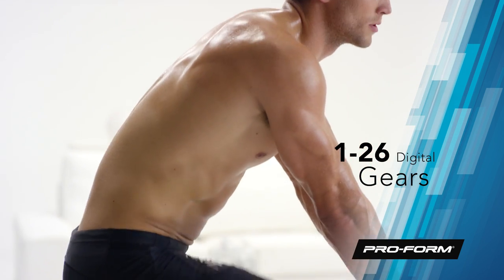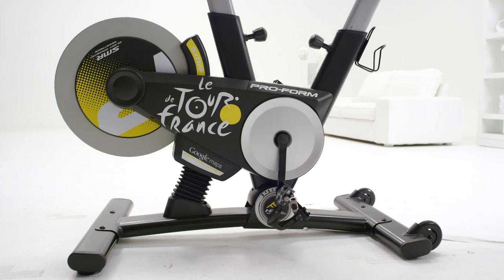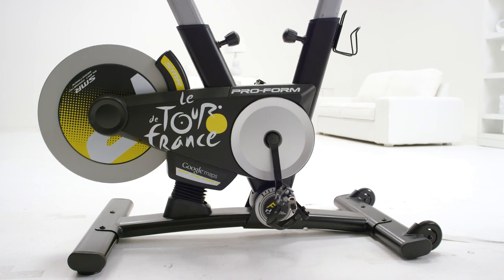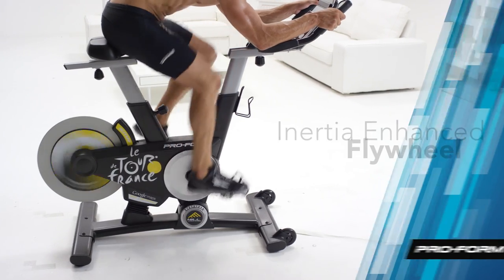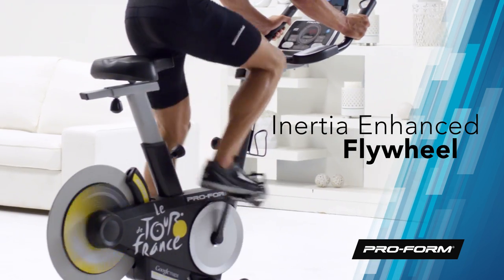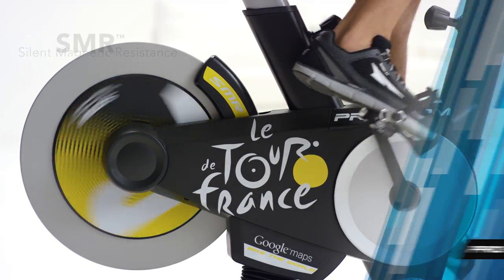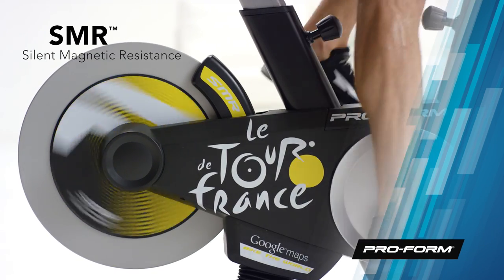And do it all without losing focus. Use the in-handle quick adjustments to change incline and gears. The sturdy, inertia-enhanced flywheel will ensure your pedaling will be smooth and consistent. And even when you ramp up your intensity with an uphill climb, the SMR Silent Magnetic Resistance will adjust silently and provide natural stability.